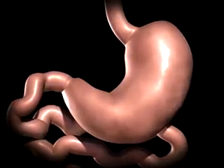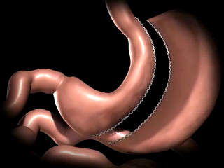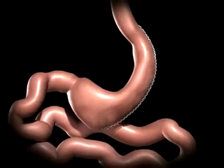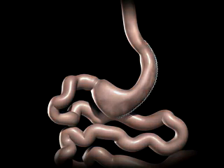During a sleeve gastrectomy, a thin vertical sleeve is created by using a stapling device. This sleeve will typically hold between 50 to 150 millilitres, which is about the size of a banana. The rest of the stomach is removed. The newly created gastric sleeve is able to hold approximately one-tenth of what the stomach was able to hold before.